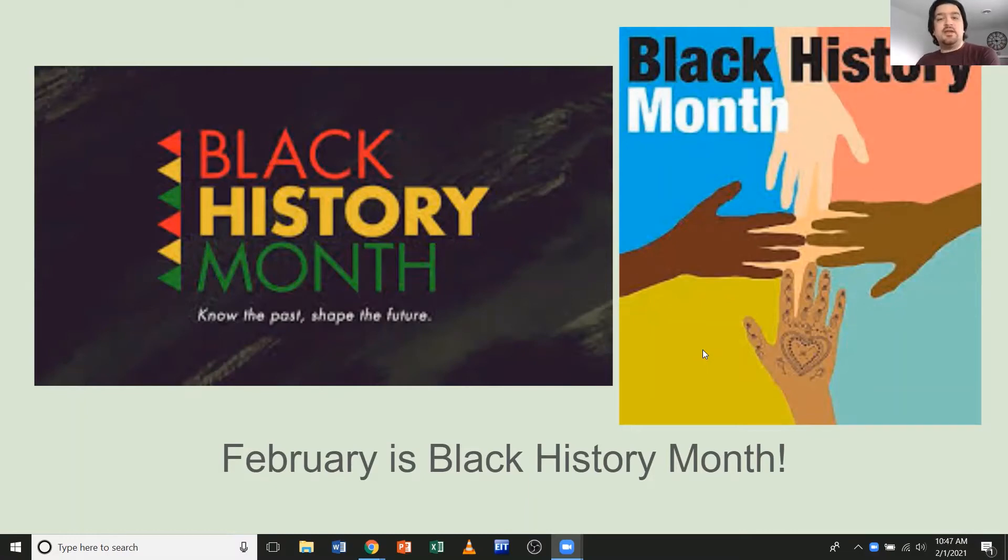So good to see you again, and today we're actually going to talk about something that's happening the whole month long, and that is Black History Month. February is Black History Month in the United States, where we celebrate and learn and educate ourselves on Black history and Black culture in the country.